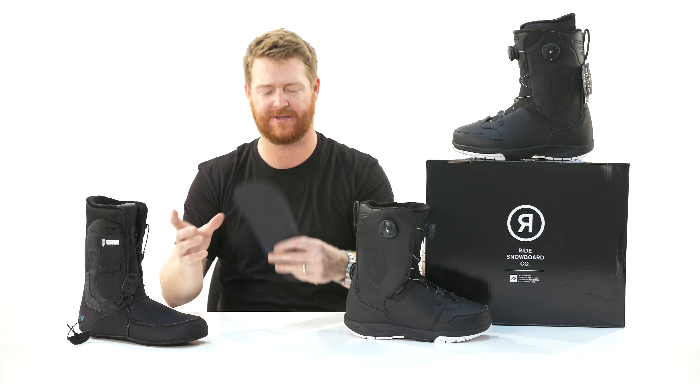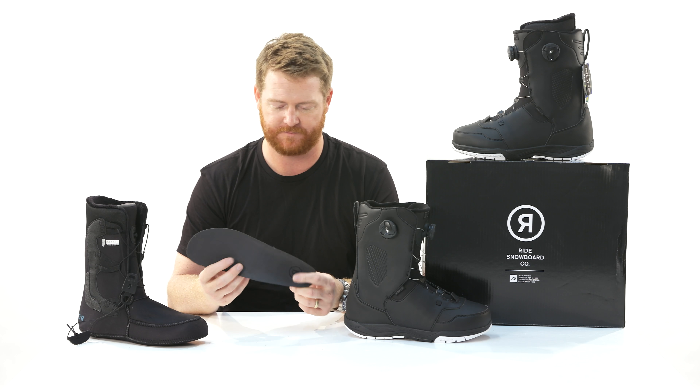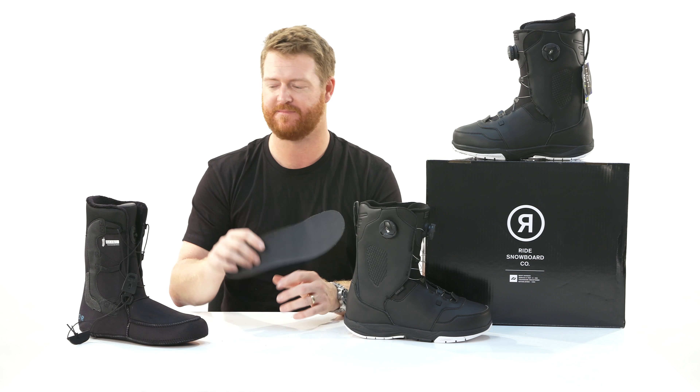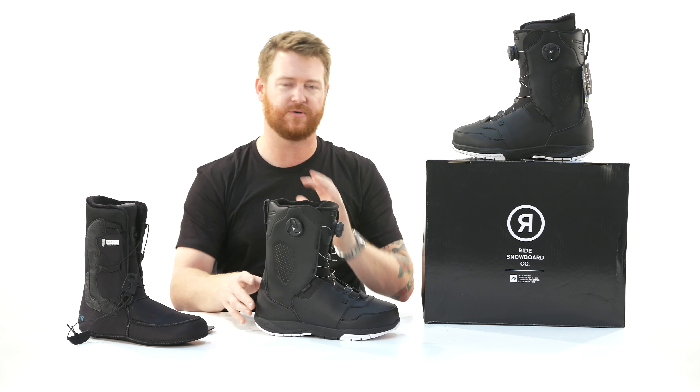Is it going to give you a lot of arch support? Not too much. If you have really high arches you might want to get an aftermarket footbed, but if you have flat feet this would be fine. Overall though, the Lasso is a really rad boot.